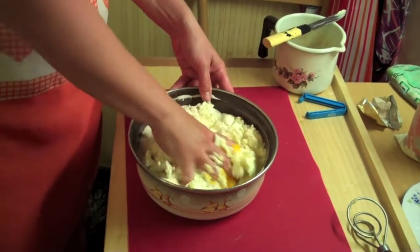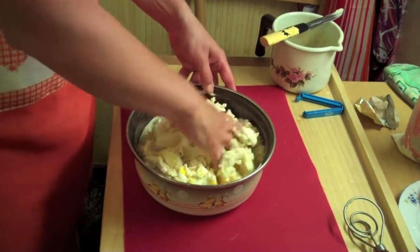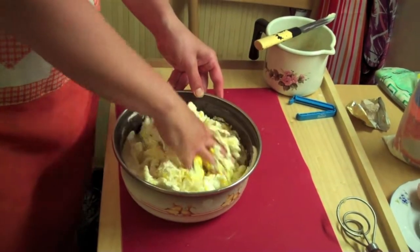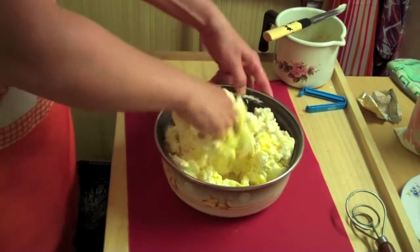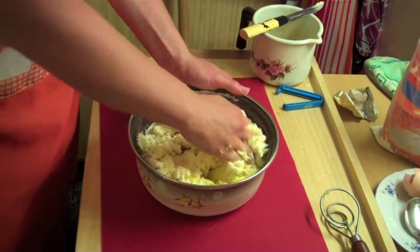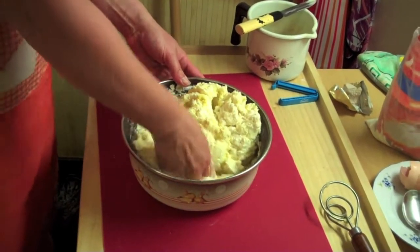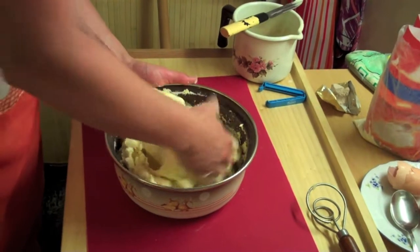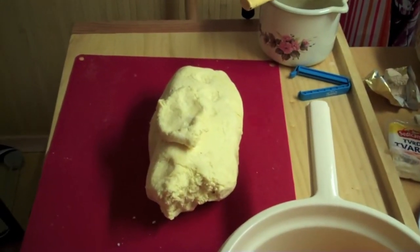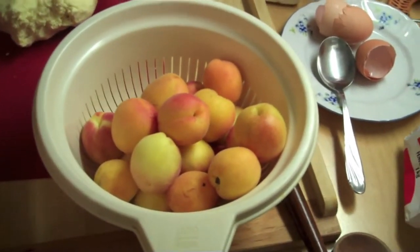This dough can be filled with cheese and fried, and also filled with spinach. It can be filled with almost any type of fruit, but apricots or plums are probably the best. Now we'll work the dough until it becomes a compact, hopefully non-sticky mass. Once the dough is ready, it's used to be wrapped around the apricots.